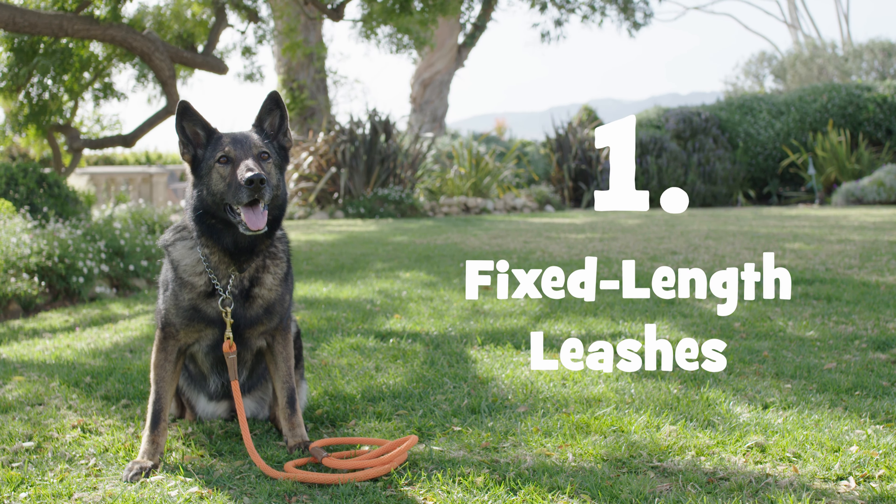I strongly recommend not using a retractable leash for dog walks. If you trip and fall, it's just too easy to drop the leash. Plus, you want your dog close by, not far away from you. Whether you're a neighbor walking a friend's dog or a dog walker, I recommend telling the pet parent you don't want to use a retractable leash. It's just not safe for simple dog walks.